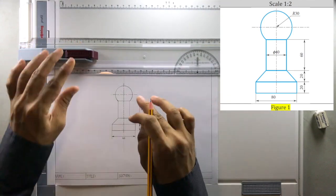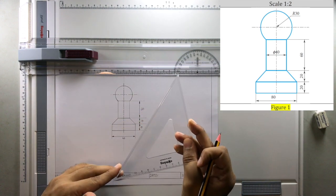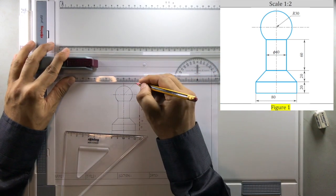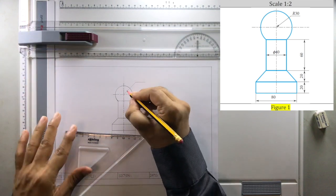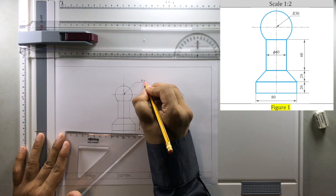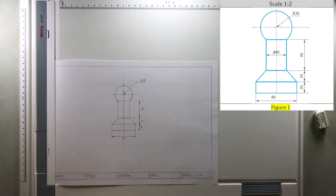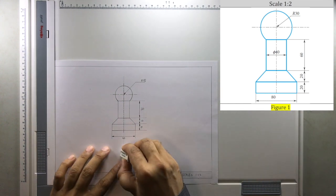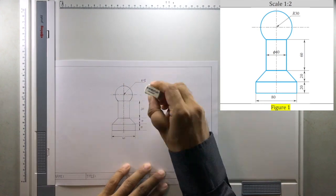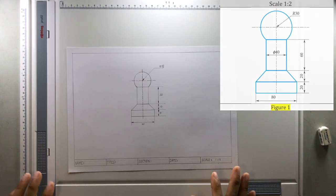When you write the dimension of the circle, make use of the set square, then bring in the horizontal. The arrow has to be drawn here and then write 'Radius 15 mm'. Now that is the drawing — we have everything here. If you want to erase the construction lines you can, so that the drawing looks neat. That's how you draw the first one.